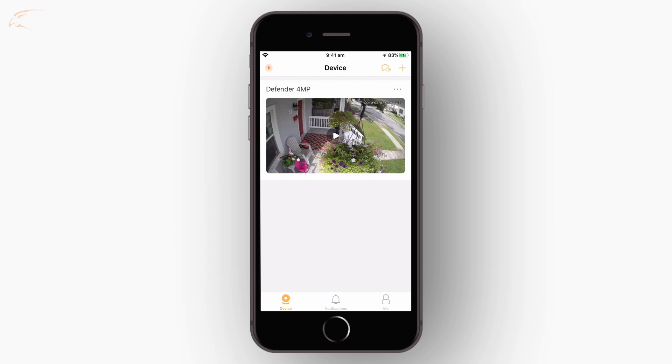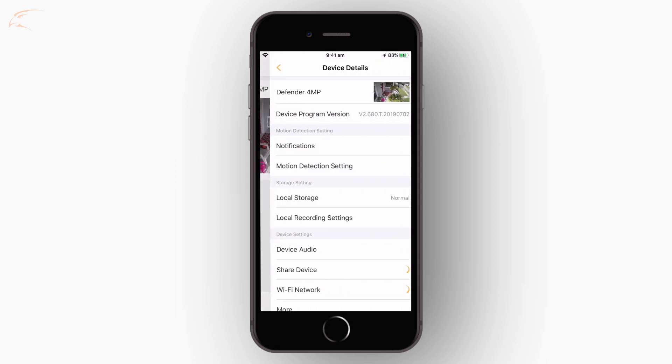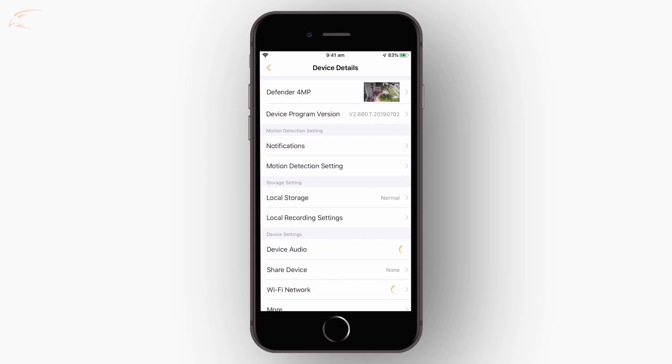On the device main menu, tap the three dots to the top right of the camera. Tap device details. Tap local recording settings.